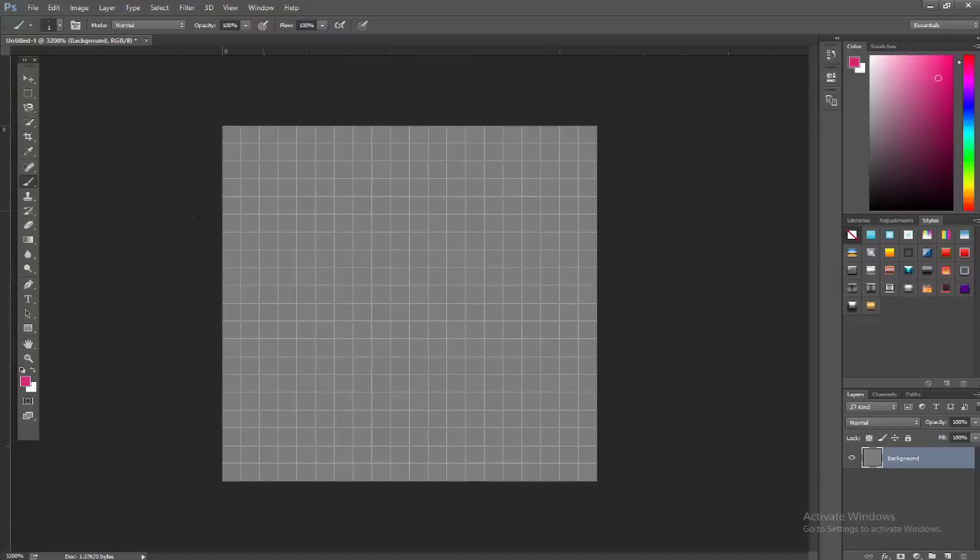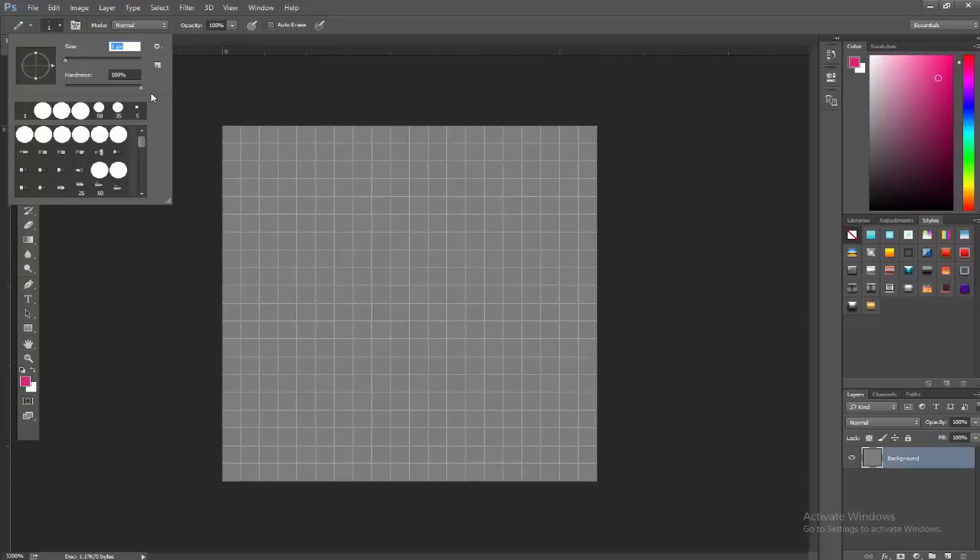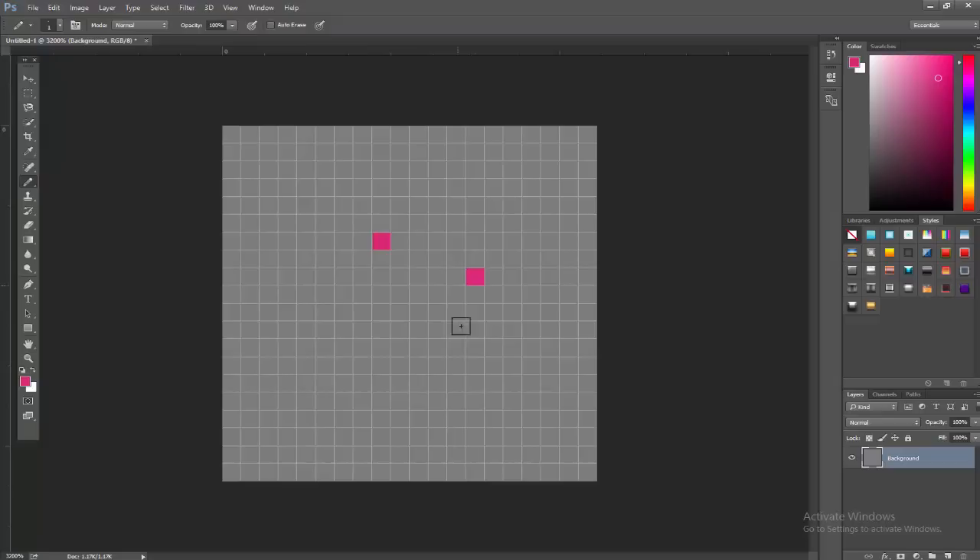The next step: we're not going to be using the brush tool — that's a big mistake a lot of people make. They set the brush to 100% hardness and it doesn't work right. When making pixel art you want to use the pencil tool to keep that crisp edge. Right-click your brush tool, use the drop-down to switch to the pencil tool. The pencil tool is actually one pixel. For settings, set the size to zero and hardness to 100%, giving you a nice crisp one-pixel dot.